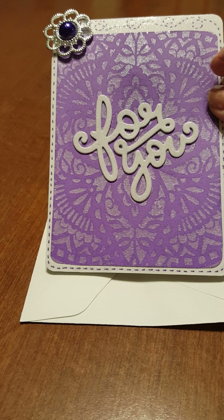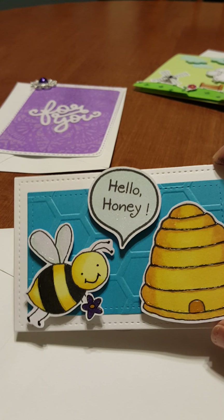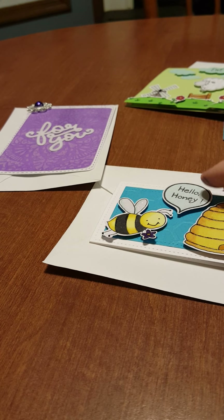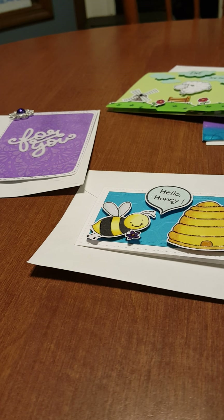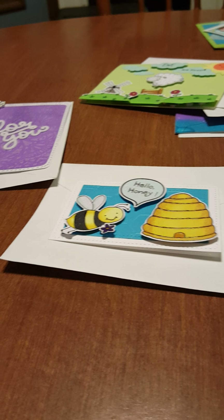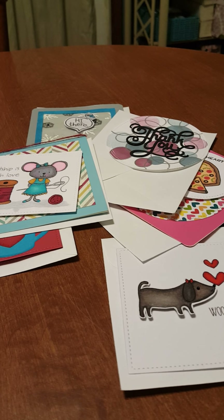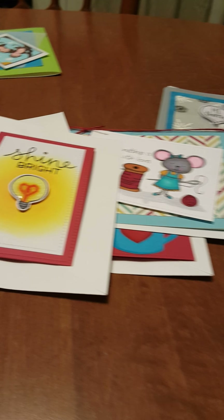And then my last little card — it's kind of a miniature card and it says 'Hello Honey.' I thought that was super sweet. If you have any questions about what stamps these are, I'm happy to answer, or if you'd like me to show details on how I made any of these, I'm more than happy to do it. Leave a comment below, and you guys have a great day — happy crafting, thanks, bye!